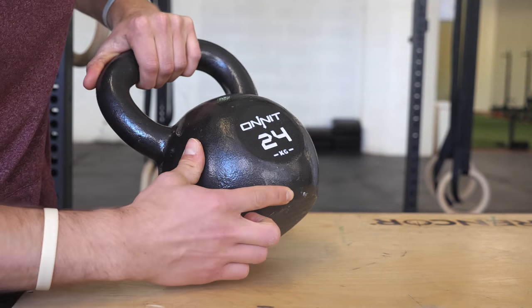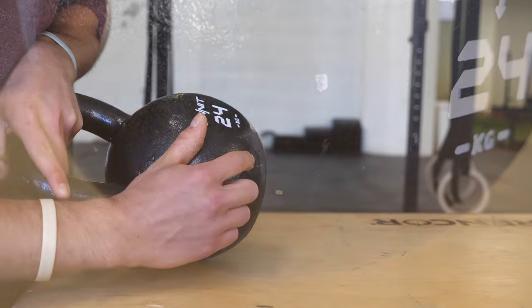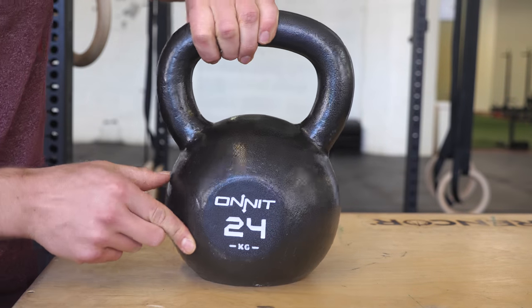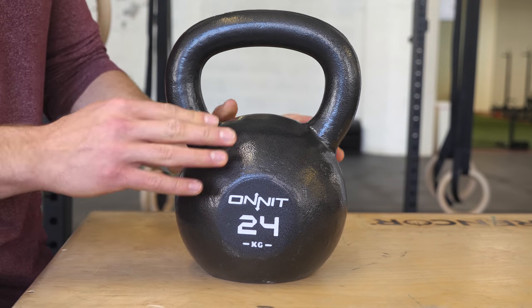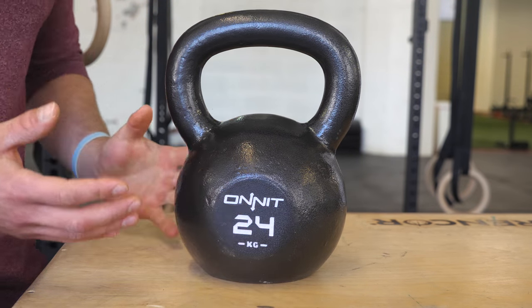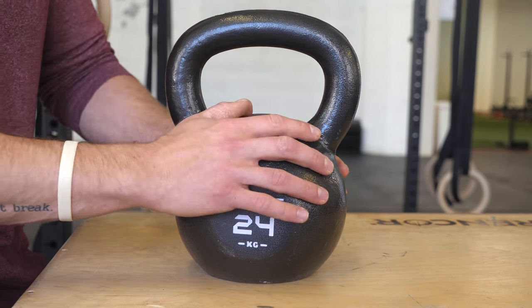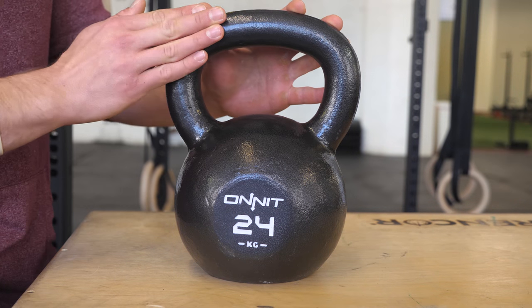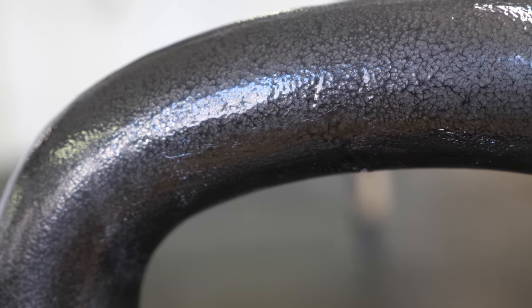I could definitely see this preventing rust, though I'm not too sure about the chips. Turning it around, there are actually some bumps down here on the rigid area towards the bottom — you can actually see them — and I think that might be a little bit of a manufacturer error with the aesthetic and finish of the casting of the bell. It's not going to impact the performance and it's not a huge issue, but it is something I noticed upon my first take of this kettlebell.